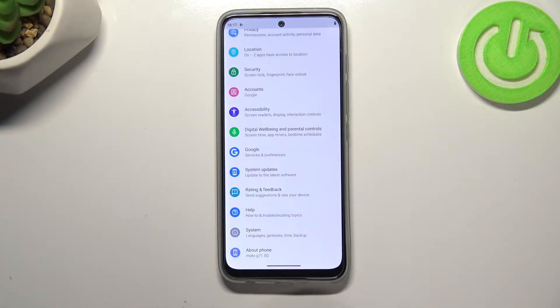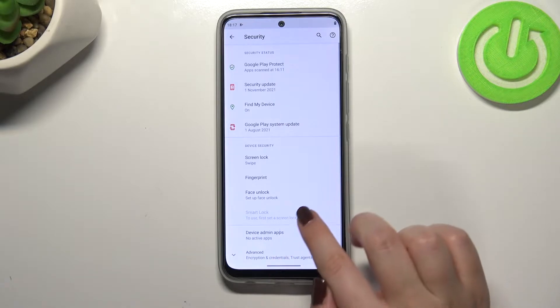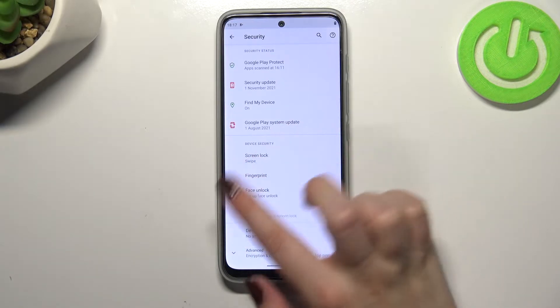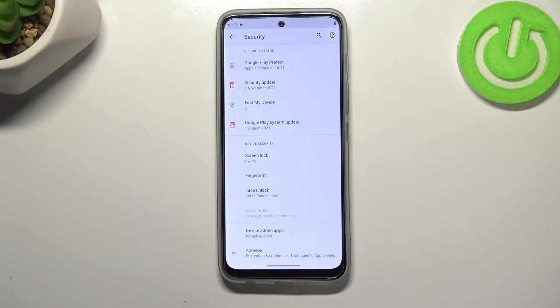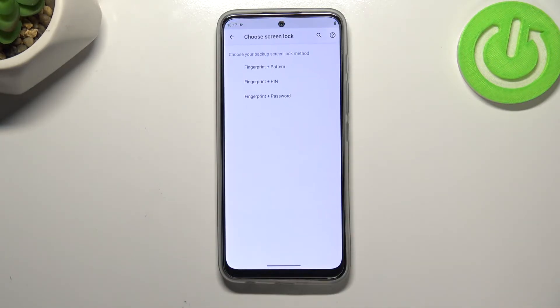First of all let's enter the Settings and here we have to find Security. Now let's check the device security section — it should be on the second position, and again on the second position we've got the Fingerprint option, so let's tap on it.